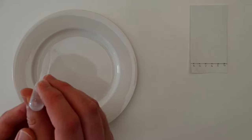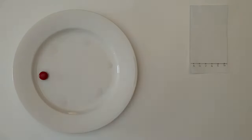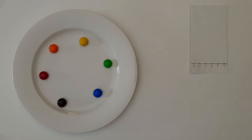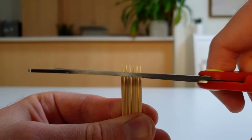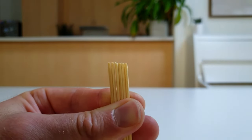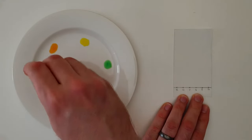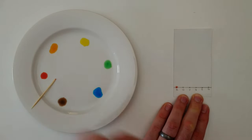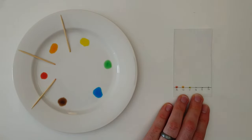Next, place six drops of water on a clean plate, add a different coloured M&M to each drop, and wait for two minutes. After two minutes, remove the M&Ms — some of each colour should have dissolved in the drops of water. At this point, cut the ends off six toothpicks so that they're still a little pointy but not as pointy as before. Then dip the cut end into a colour and touch it to the corresponding point on the filter paper. Repeat this for all the other colours, using a new toothpick each time.